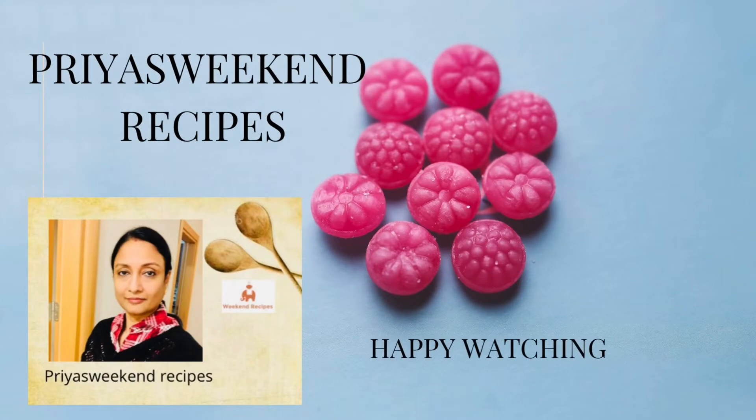Hello friends! Welcome to Priya's Weekend Recipes with me Priya Dilip. This video is two types of orange dessert recipe.